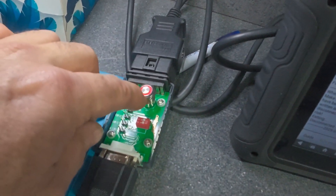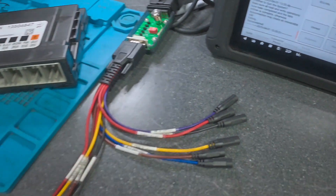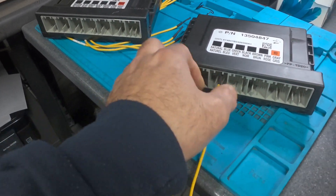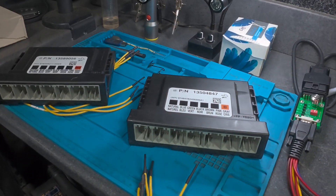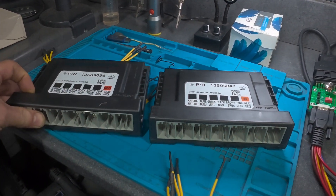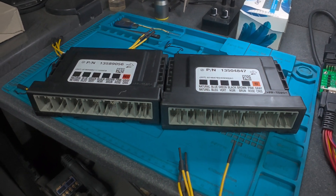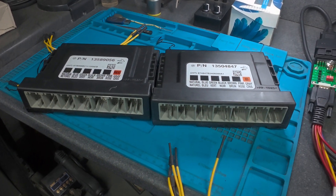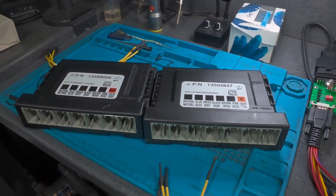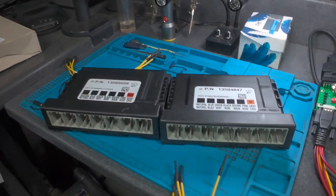We make sure we switch off the power and take everything off. That's it guys — that was another cloning service. I hope you enjoyed the video and found some information useful, and as always we'll do something else on the next video.